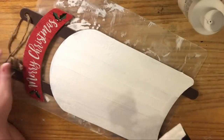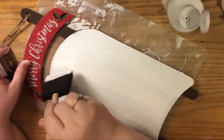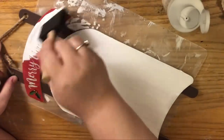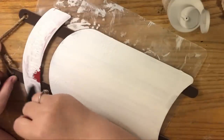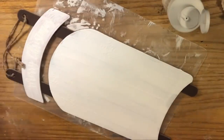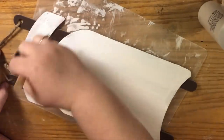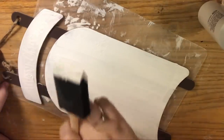I've decided to leave the sleigh blades — the two bars going on both sides — the original brown. That's why I wanted to use a foam brush, so I don't have to worry about accidentally getting paint on them. With a bristle brush the bristles can roll off the edge, but a foam brush gives a cleaner line. I'm putting on a pretty generous coat to get nice coverage and cover that sign.